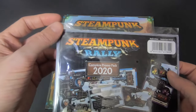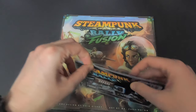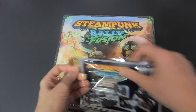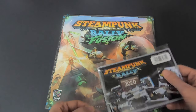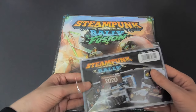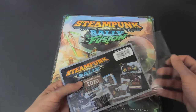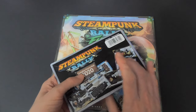First, let's take a look at the promo pack — the complete 2020 promo pack. I used to own Steampunk Rally, the original one, but I sold it off when the Kickstarter was released because I wanted to have everything. It looked so good, so let's take a look and see if it really does.